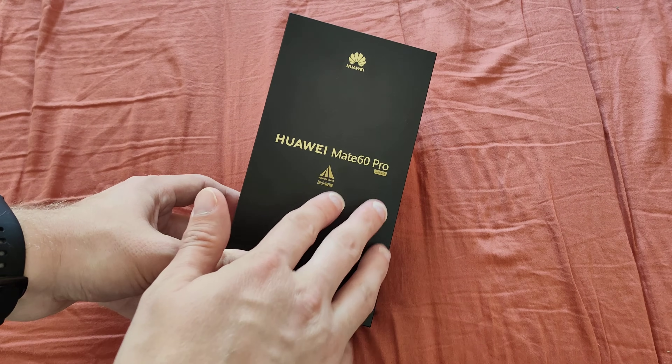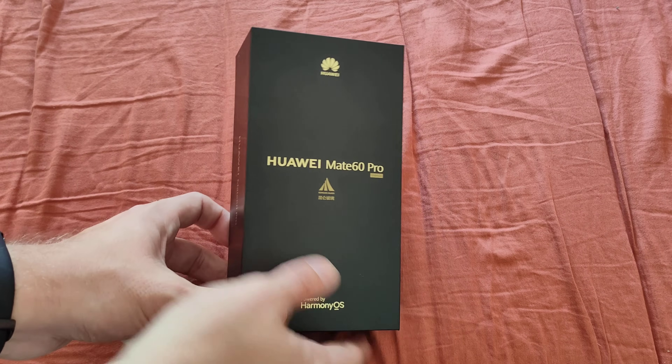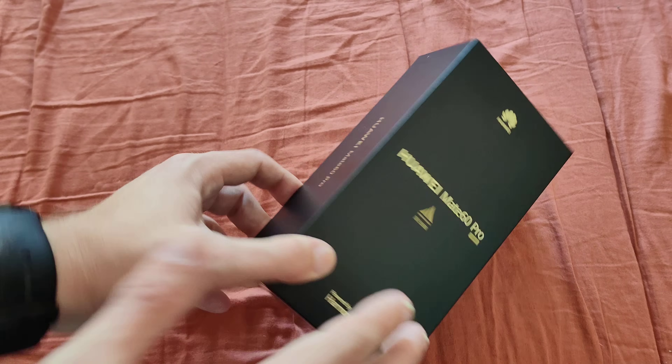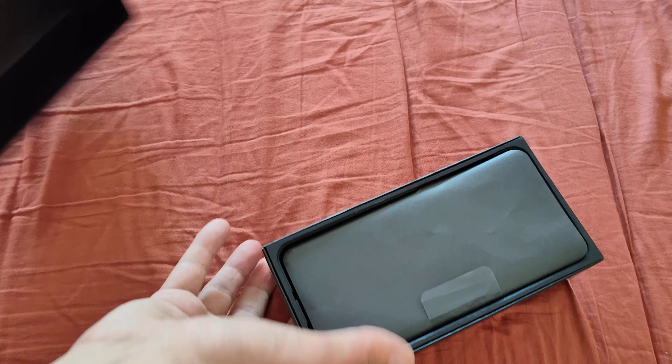Here we have the box — Huawei Mate 60 Pro, X-Match and Kunlun Glass powered by Harmony OS, with the Huawei logo. So we know this box already from previous versions. Let's get this opened up.